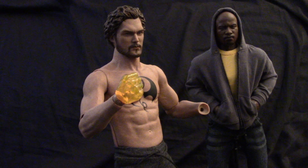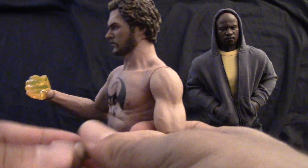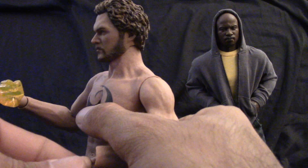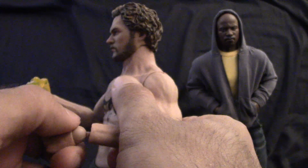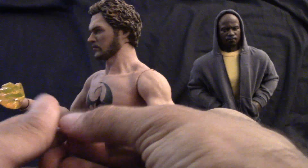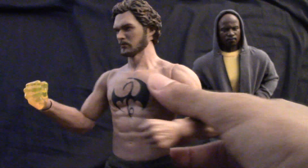Let me get his other fist back in there. There we go. Finally. Okay.